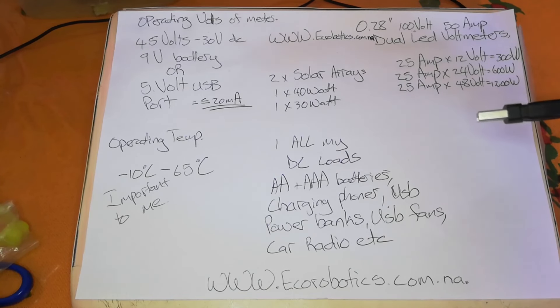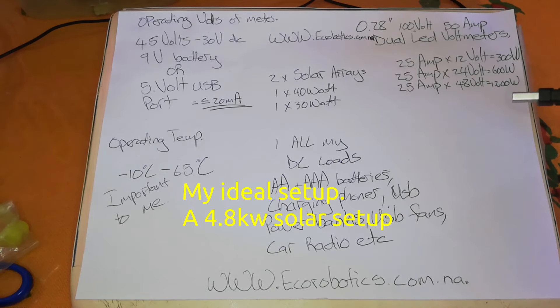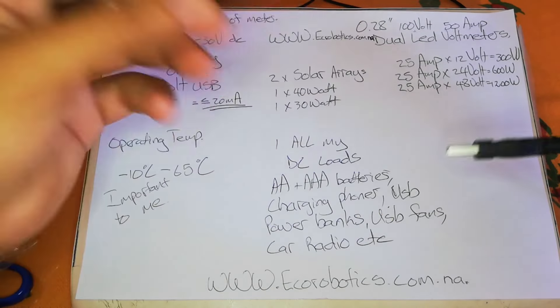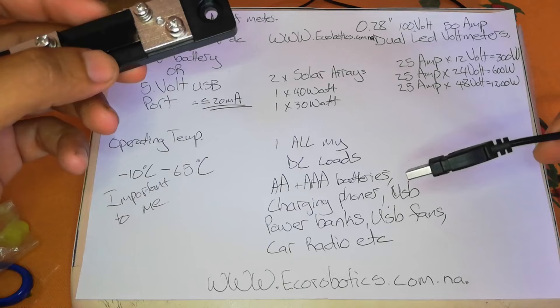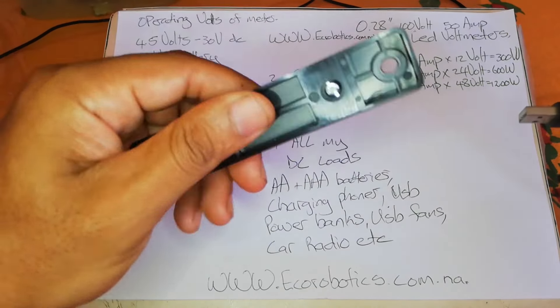An article I read stated the average home in Namibia uses between 7 to 10 kilowatts a day. Imagine having four arrays — I like maximizing sunlight throughout the day. That should be around 4.8 to 4.9 kilowatts. I only got three units: one for the 140 watt panel, one for the 30 watt panel, and one for all the DC loads.